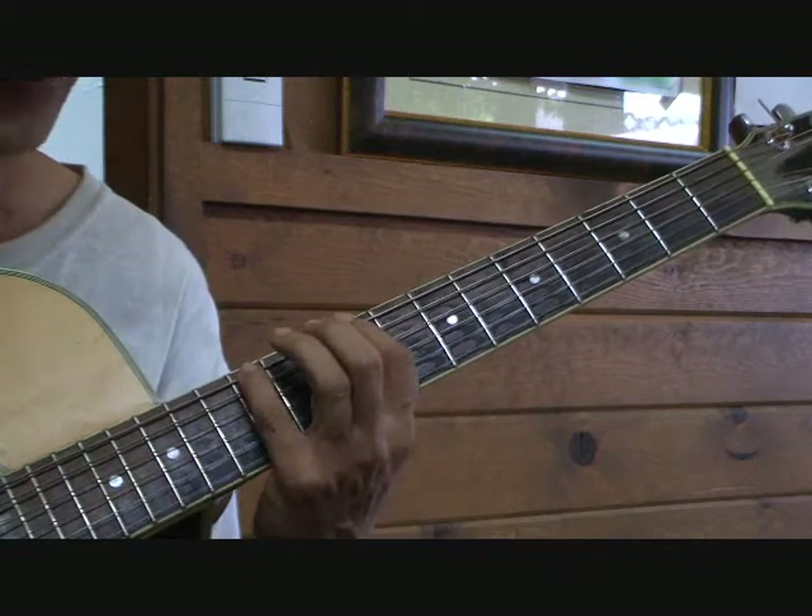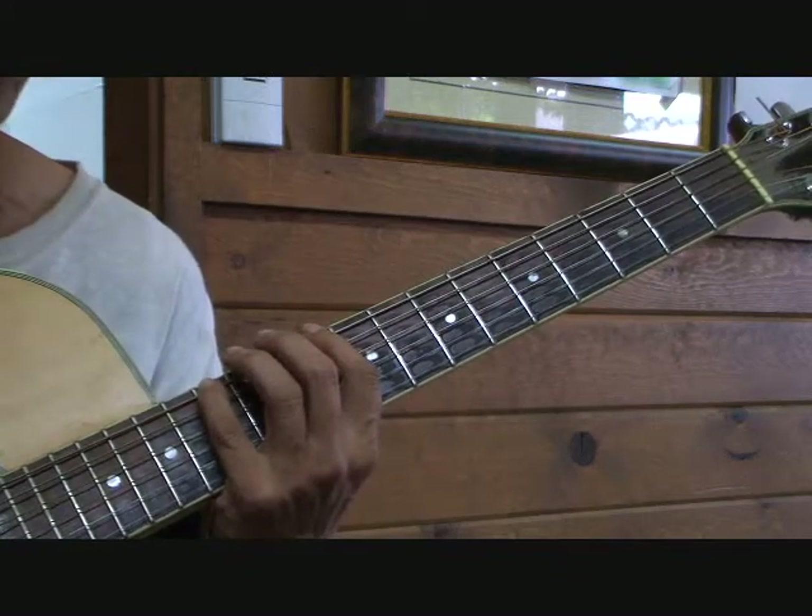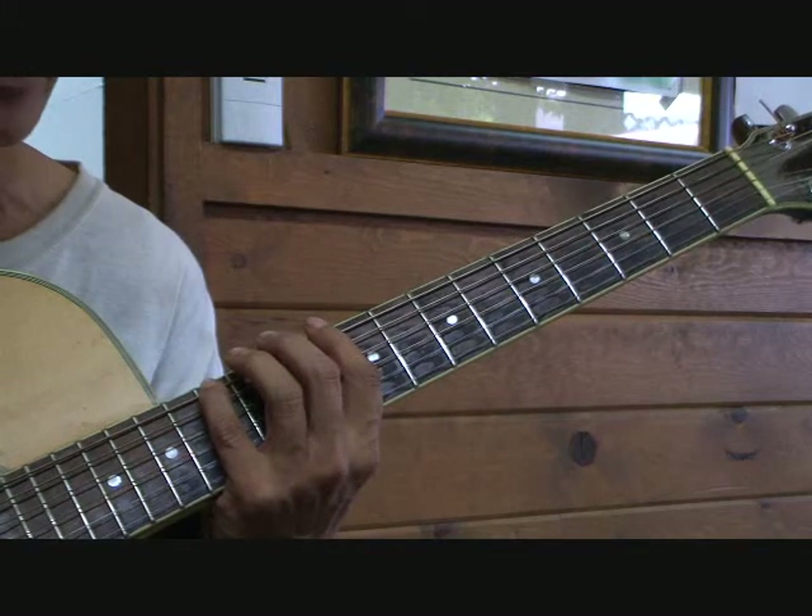From E to F, I move a half step. Pattern number 3, root on the 6th string using the pinky — F major scale.